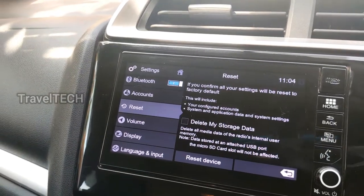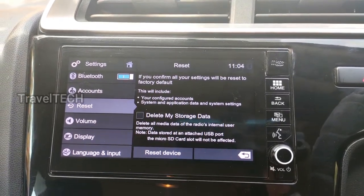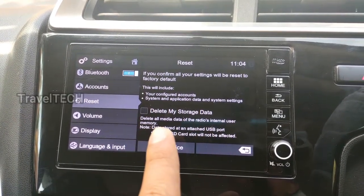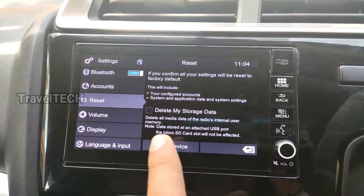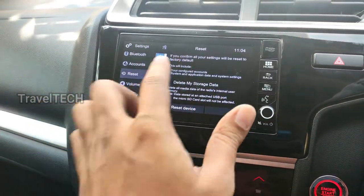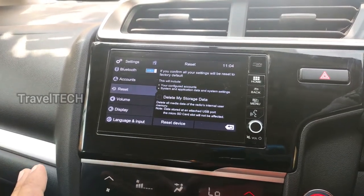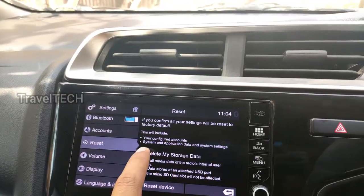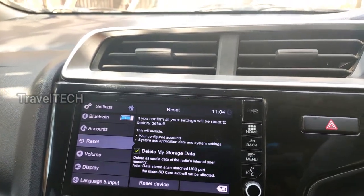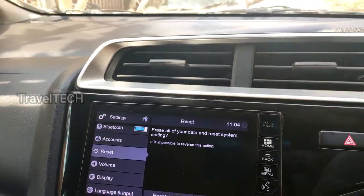Let's go ahead and do a factory data reset. Click on the factory data reset option and it will ask for confirmation: all your settings will be reset to factory defaults, including configured accounts, system and application data, and system settings. It also asks if you want to delete all media data from the radio's internal user memory. Importantly, no data on the attached USB port or micro SD card slot will be affected, so your music, video, or other files stored there are safe.